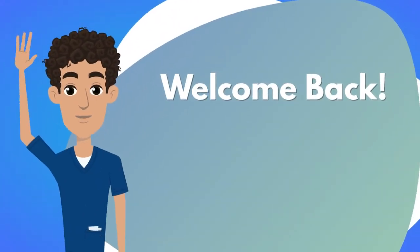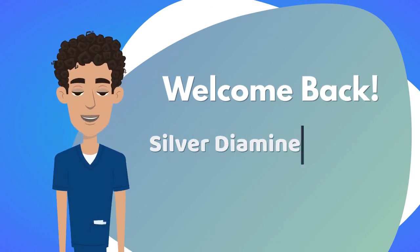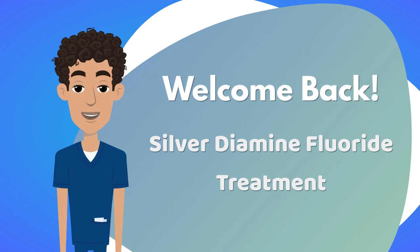Hello my friends. Welcome back to our YouTube channel. In today's video, let's talk about silver diamine fluoride and learn more about it.